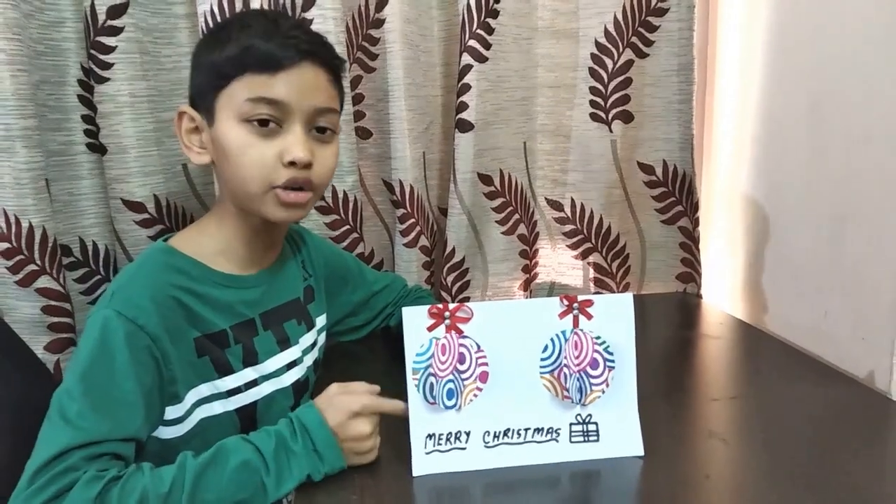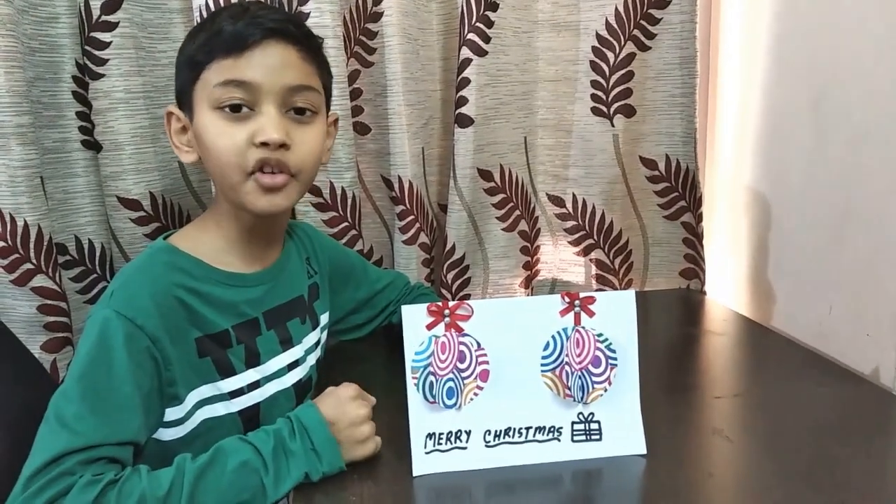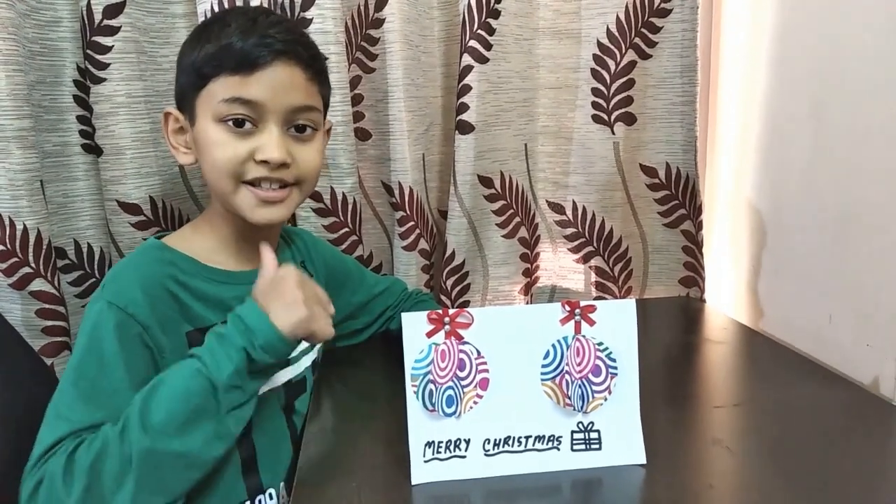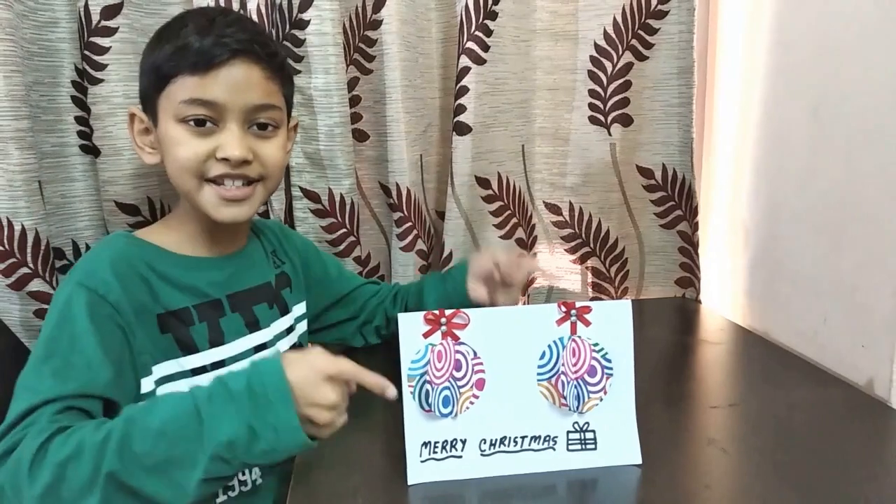Today I will show you how to make this Christmas car. Before we start, if you like my video please like, share, and subscribe. So let's start!